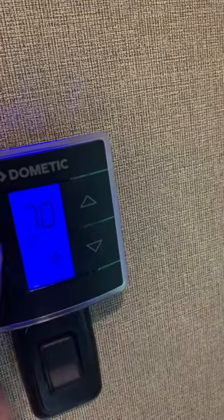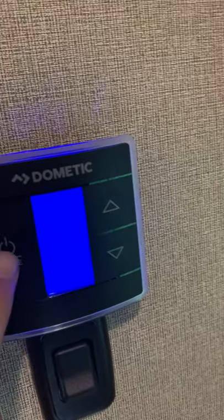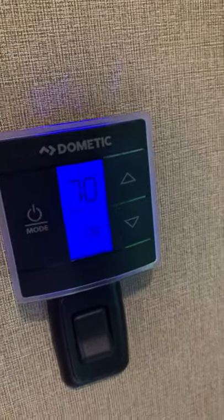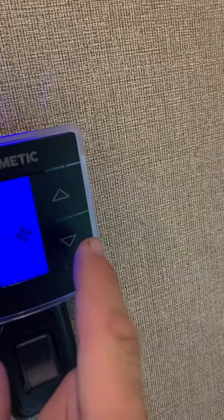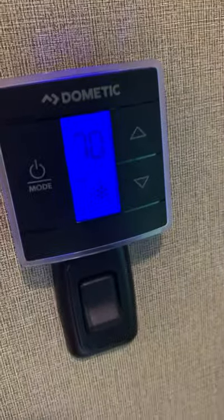I can tell you one thing - it's never responded so crisp and clean. It's normally very sensitive. So I'm going to turn the AC back on. I always like to do the fan on low. Let's see how that does.